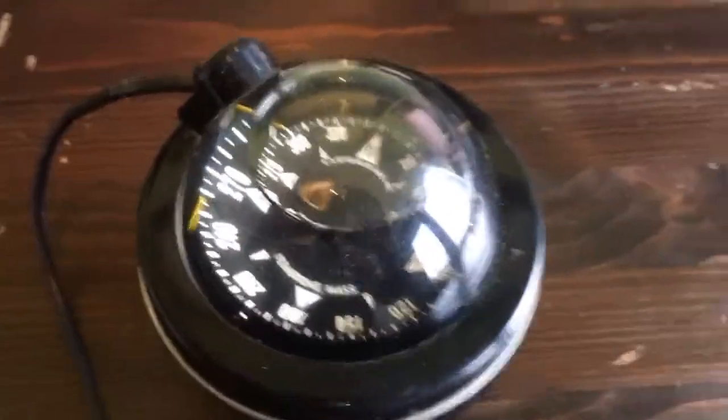Hi guys, it's Jim from Improved Sailing. Today I wanted to do a quick video update — I actually wanted to ask you guys something, so maybe you could help me out. I've removed my old boat compass and was wondering if I needed to replace it, because it has got this huge air bubble in it. Maybe you could take a look at it and help me out.